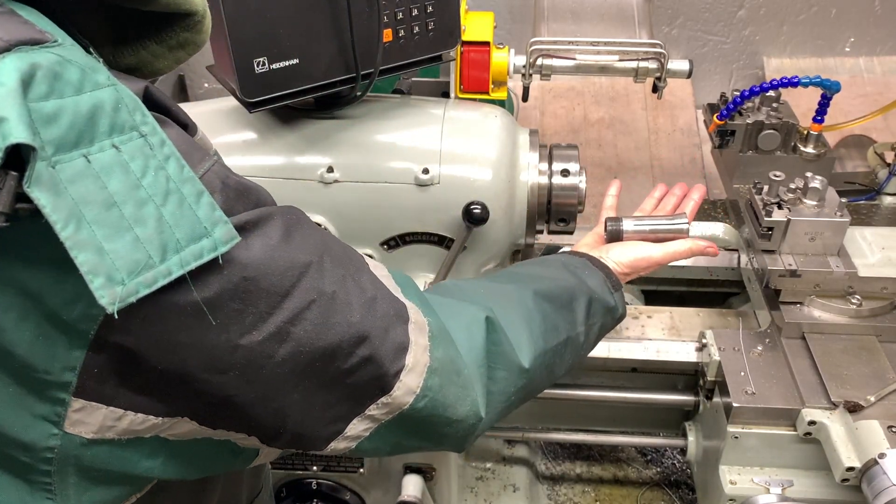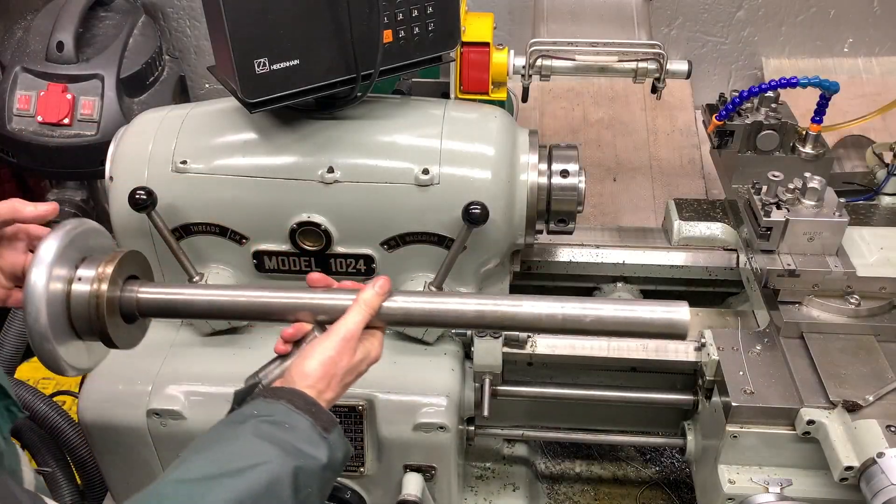So there's your collet and there's your draw bar. We'll have a look at the draw bar just on the bench.